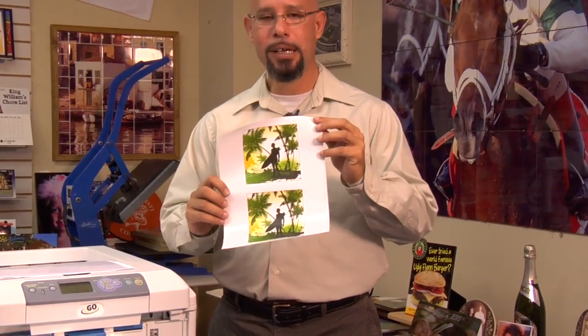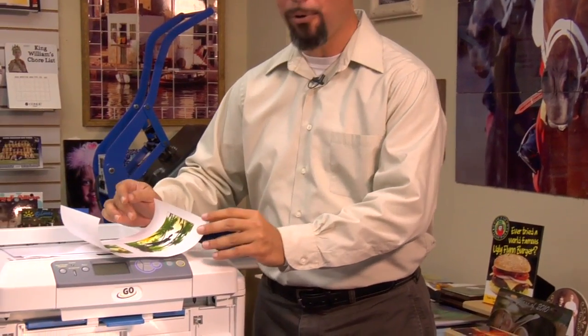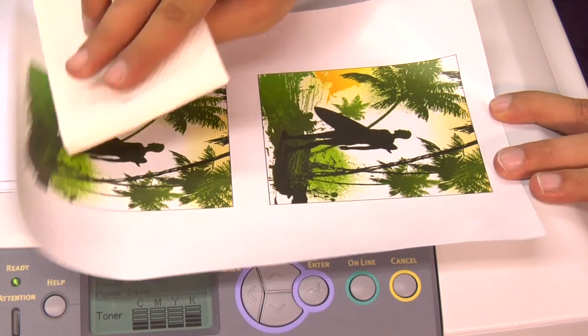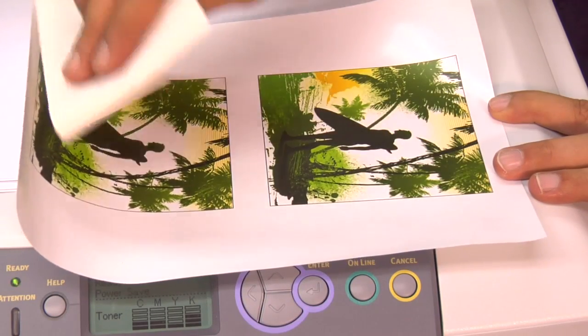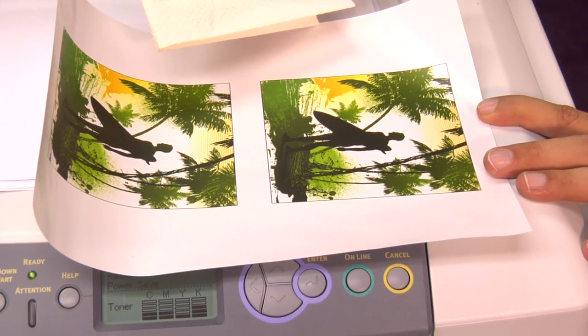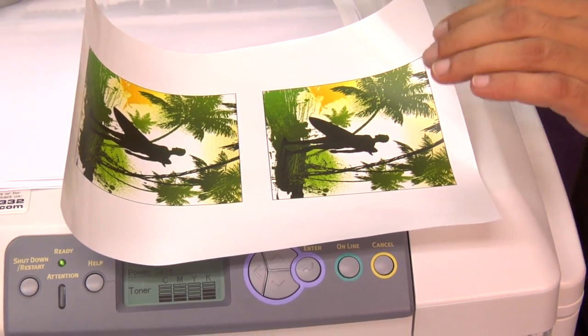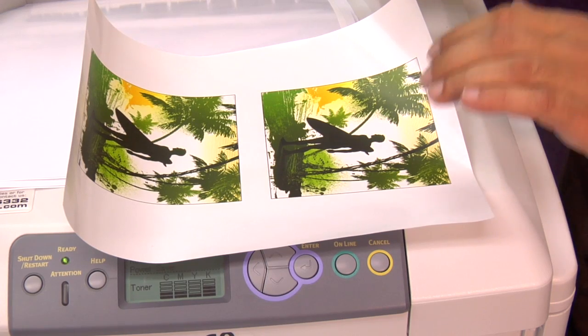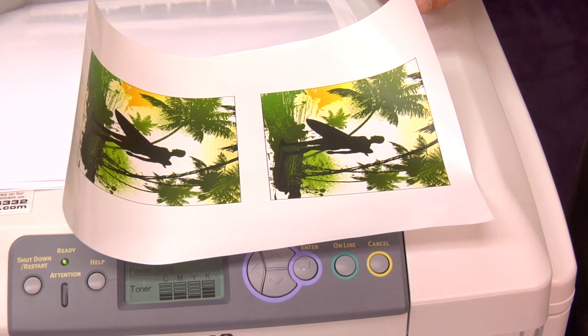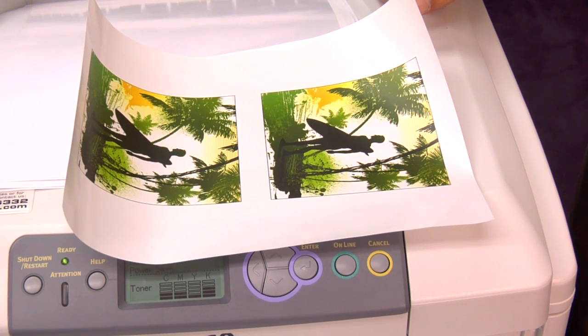Here's our printed sheet of Laser Imprints Hard Surface 1 that came out of our Laser Imprints Go Uno printer. To make sure I have a proper print, I want to perform my tissue test — taking a tissue sheet and gently tracing it over the print to make sure that no toner comes off on the tissue. This means we have proper toner bonding to the page, and you have successfully run Laser Imprints Hard Surface 1 paper through your color laser printer or copier.